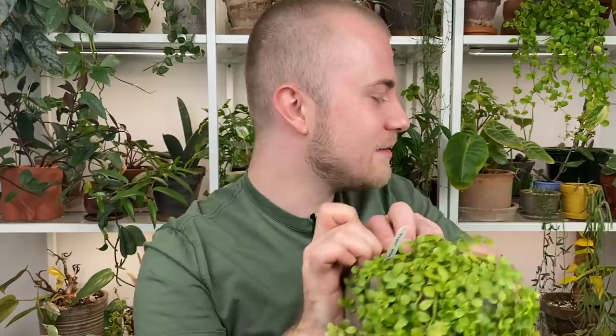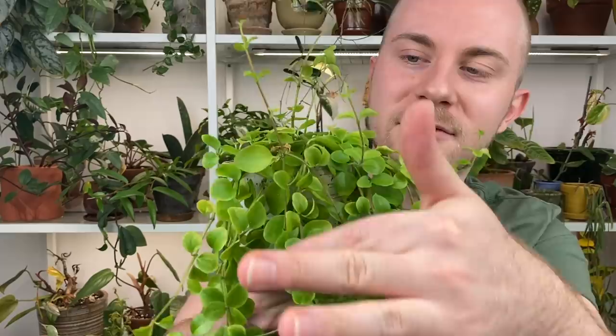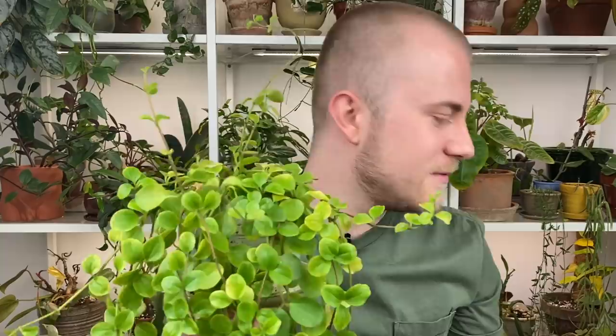This is my Peperomia japonica. 100% again a spider mite magnet — you can see on some of those leaves the mottled edging. This one has much thinner leaves, although it looks very similar to Peperomia hoffmannii just with larger leaves. The leaves are so much thinner in comparison, so I do have to be a little bit more mindful with the spider mites and also with the watering. This is one that wilts very quickly if it is dry — definitely one of the Peperomias I have to water a little bit more often.